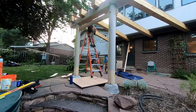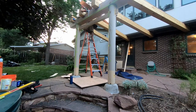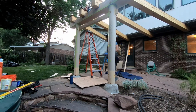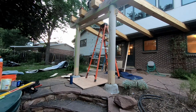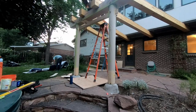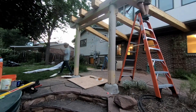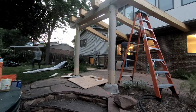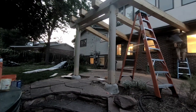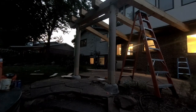The last thing to do before calling it quits for that day was to lift up the copper flashing on the top of the four beams and drive a super-long TimberLOK screw that tied the main pergola beams to the large gate beam. Then we finally tightened all the bolts into the house and the whole pergola was secured.